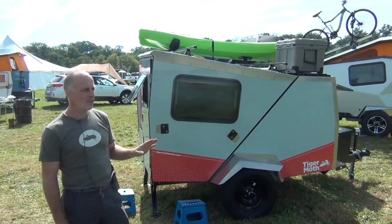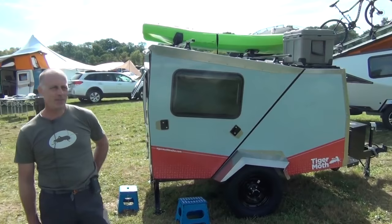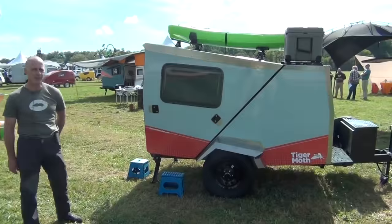The Tiger Moth is smaller than the Cricket. It weighs 900 pounds, so you pretty much probably already own your tow vehicle, is our thought. And it's our take sort of on a teardrop trailer, but really since my company thinks of these things as equipment, it's really quite different also.